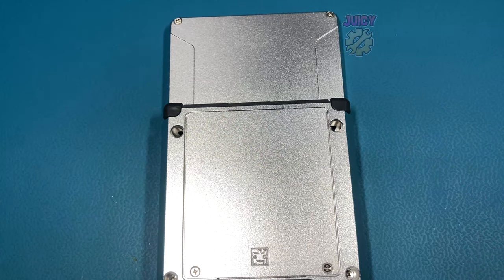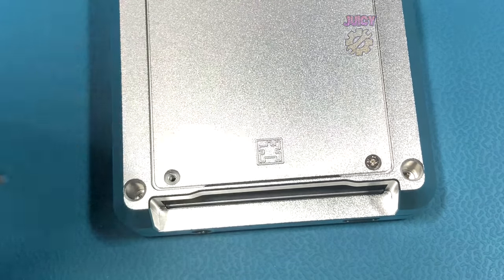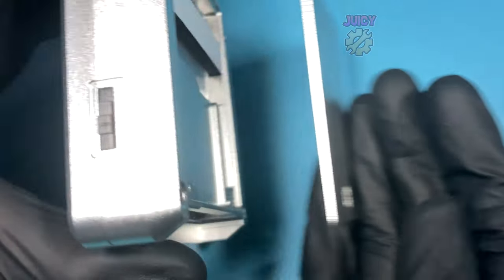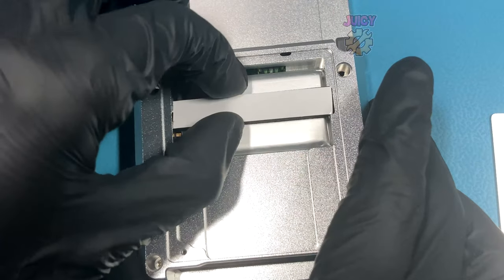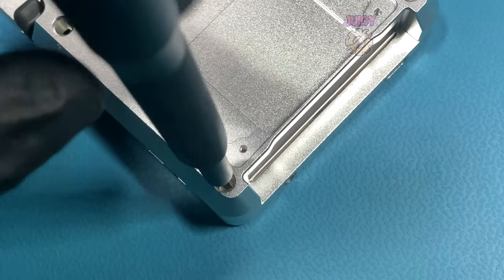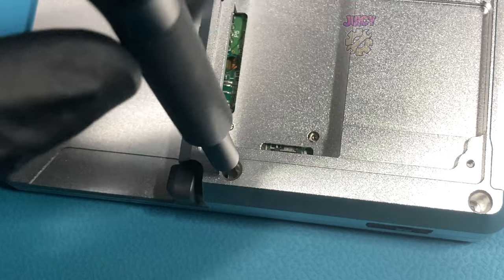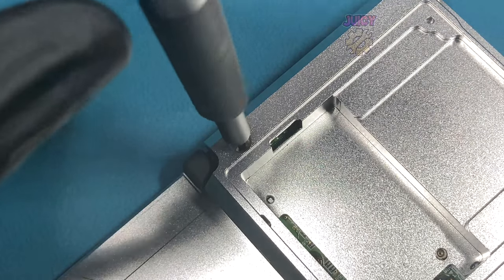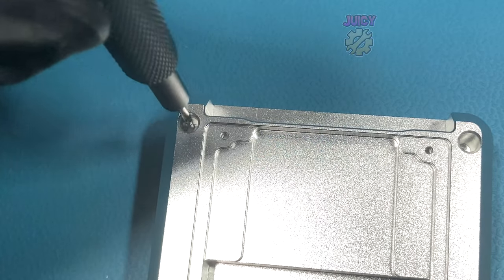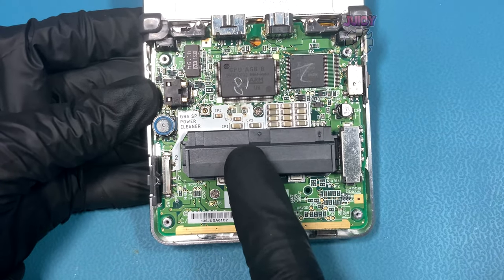Flipping over the Gameboy Advance unhinged and removing the two screws on the back holding the battery cover down. Removing the cover is a little bit tricky but it should just fall out into place, and then we can remove the replacement battery. With that removed there are four Phillips screws we need to remove from the rear half of the Gameboy. With those removed we can lift this off - and just like the Gameboy Advance, this is as far as we need to go.